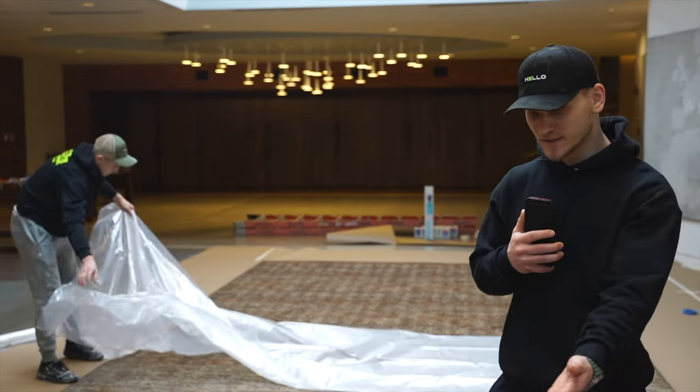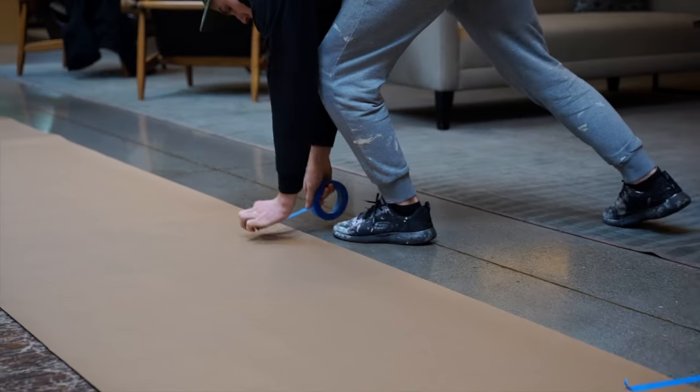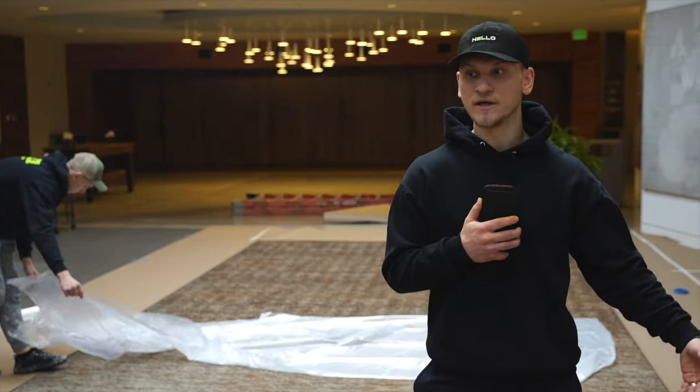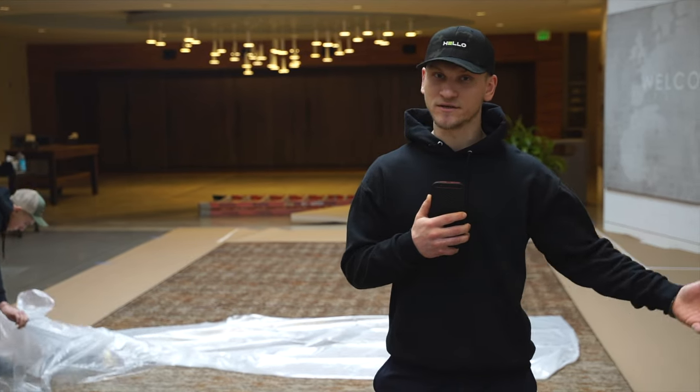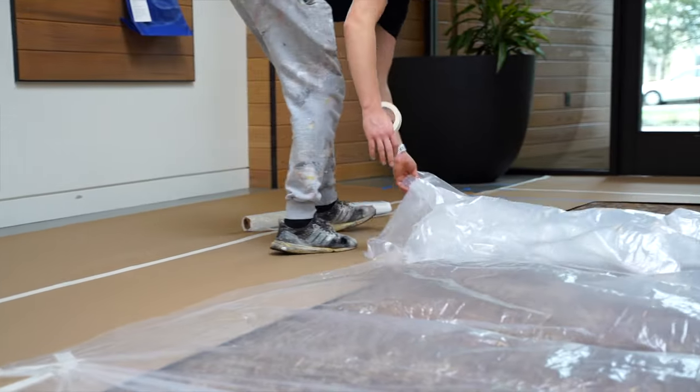The other process that we do is, if you see the carpet, we use different products on different surfaces. Paper goes on hard surfaces such as hardwood, concrete, or tile. We also use hard plastic on carpet surfaces.